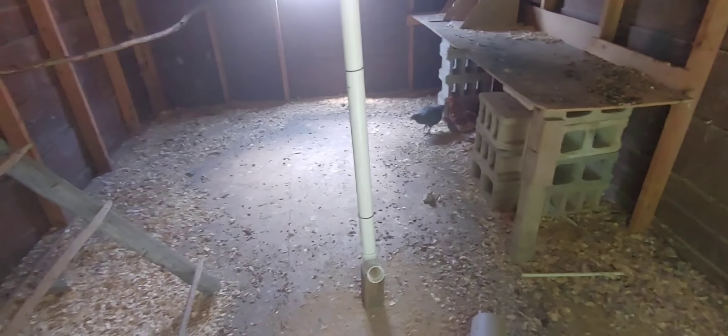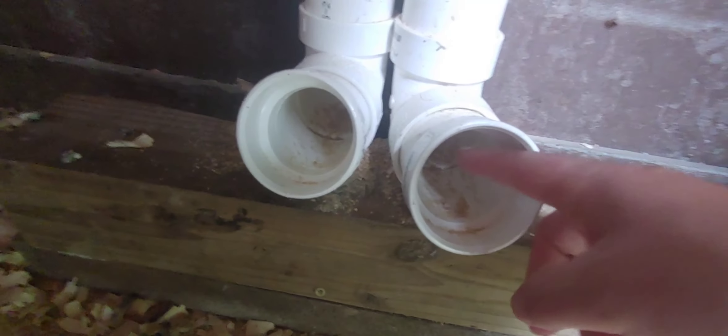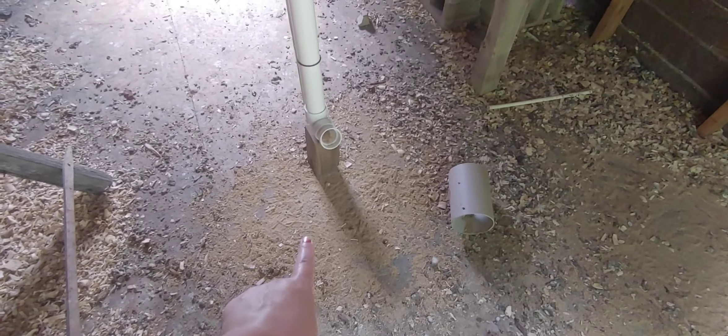So I've installed the chicken feeders that we made, and they've been using them now for about four or five days. Let's go check on the girls and see how they like them. I put two here and one here. I propped them up because I realized that on ground level they were too low for them. I don't know if you can see all this, but that's feed all over the ground. The big chickens will get in here and fling it all out onto the ground. But they do hold a couple days' worth of food. I think I want to go back to the drawing board and rethink them so we don't have so much waste on the ground.